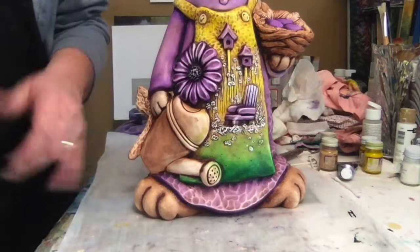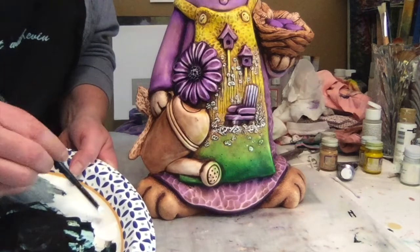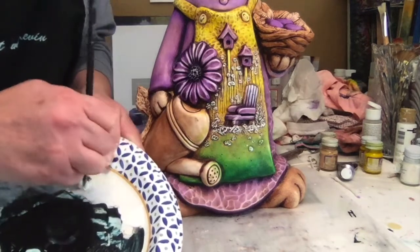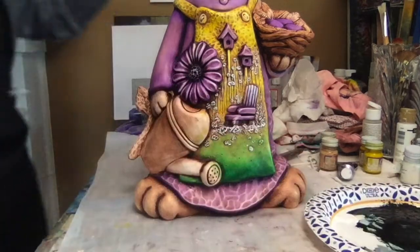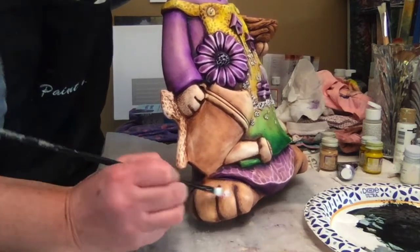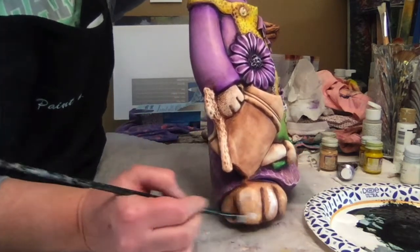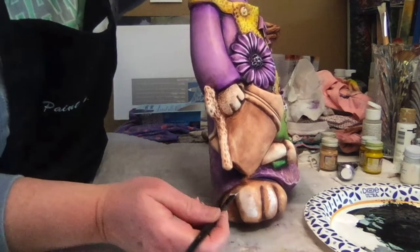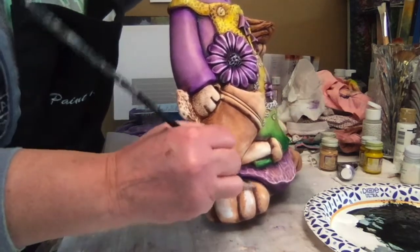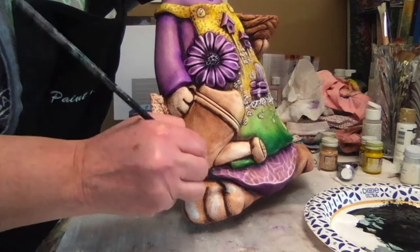Next we're going to give the rabbit some nice bright white toes. Using some acrylic white — again, brand doesn't matter — get a little bit on your brush and then wipe it back and forth. I guess you would call this a wet brush technique, though a dry brush technique is fine too. At that strong angle, like a peanut butter jar, just start catching any of the edges that are there. Go up as far as your preference dictates, and leave the dark in the crevices.